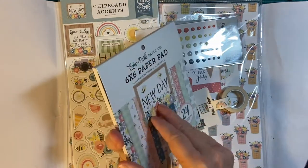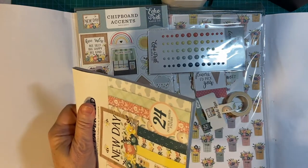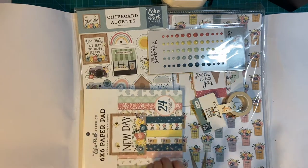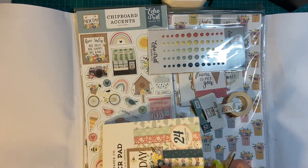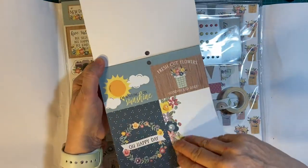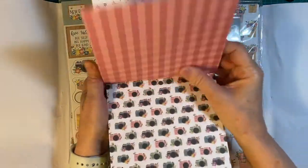Here's our paper pad — this is awesome. Really pretty papers, very springtime of course.